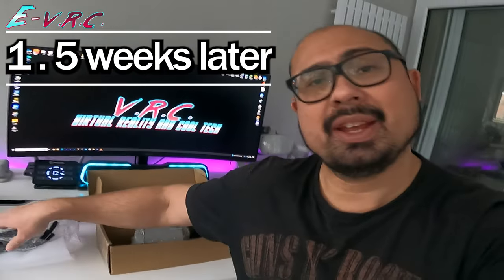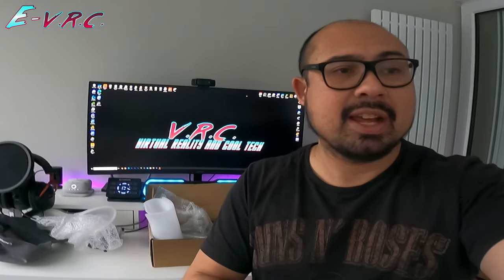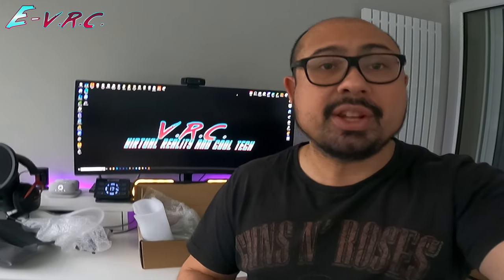I spoke to iScooter and based on what I said, they said the problem is either with the computer or the controller, so they sent me — it took about one and a half weeks to come from China — a computer and a controller. Basically, that's what would happen if you buy something from a Chinese company that doesn't have a store in the country you live in: you speak to them, say this is the problem, and then they'll send something and you try to put it in yourself. I'm going to put the computer in first because that's easiest, but also on the off chance that the computer is sending too much power towards the controller and frying it. So I'm going to do the computer, see if that works; if that doesn't work, change the controller, and then hopefully we'll have a fixed scooter and I'll be able to take it out finally on a proper test.